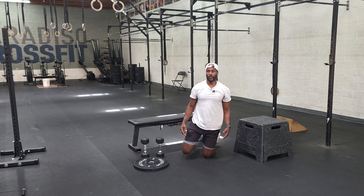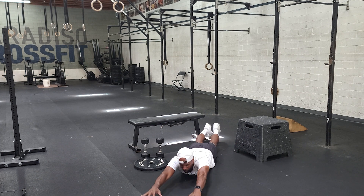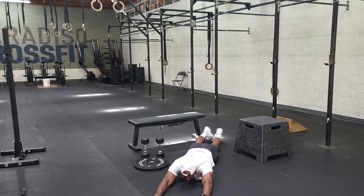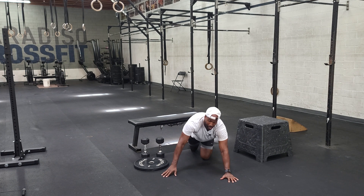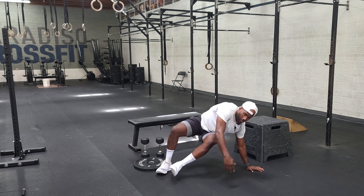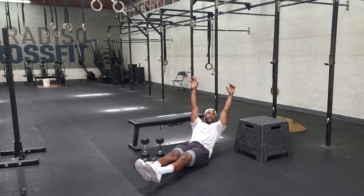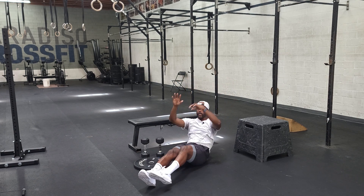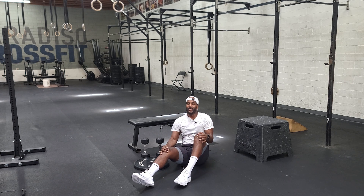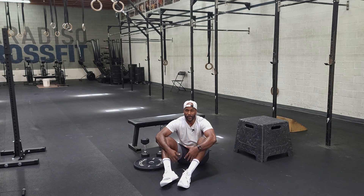Once done with that, we'll go into the arch up — holding that arched position, maybe for 10 seconds or 10 reps. Then you'll come over to your hollow hold or hollow rock — rock for 10, where your heels almost hit the ground and your shoulders almost hit the ground, but not quite. Rock back and forth for 10. Guys, this is Thursday — these are all the movements you'll be exposed to. All of them are easily accessible and infinitely scalable. Have fun with this one, go get it!